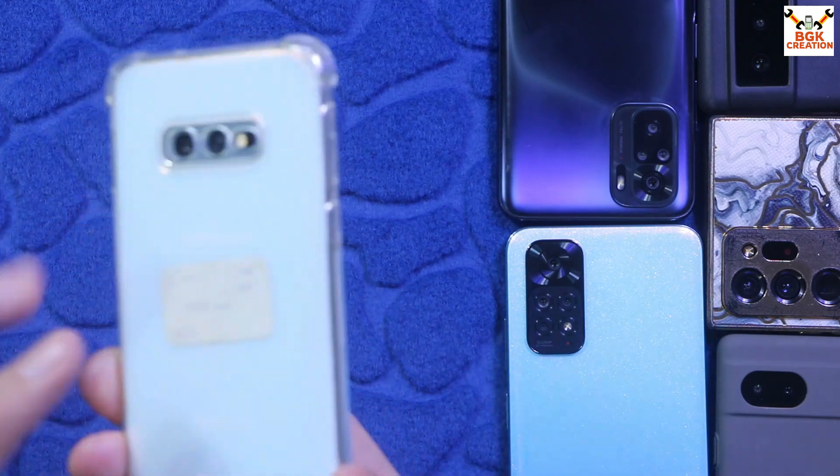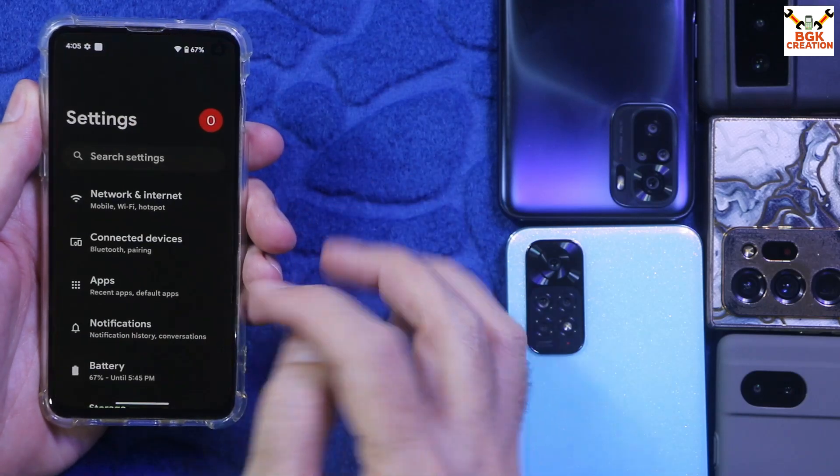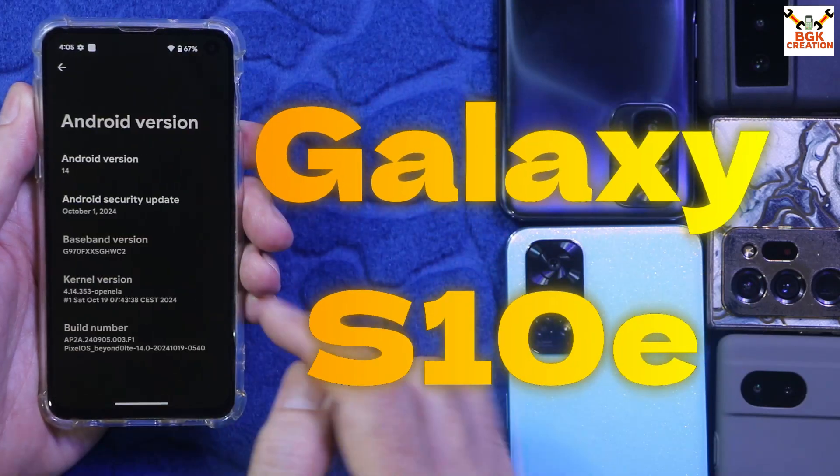Good morning, good afternoon and good evening. Today I have the Galaxy S10e, and this was a highly requested video for flashing the official Pixel OS ROM on the Galaxy S10e.